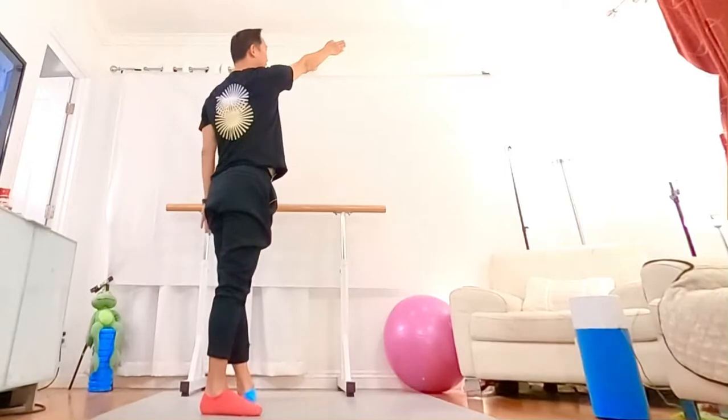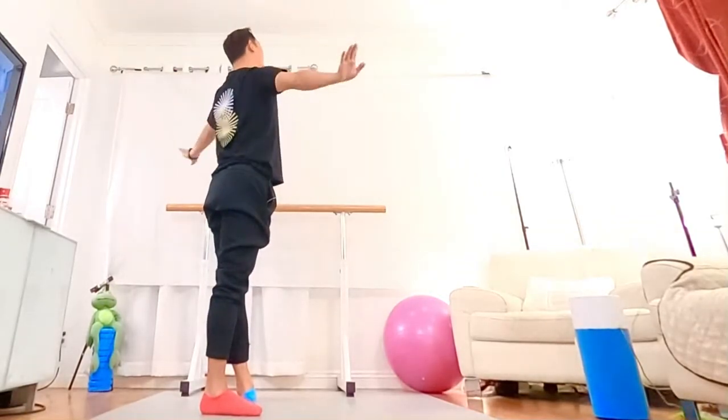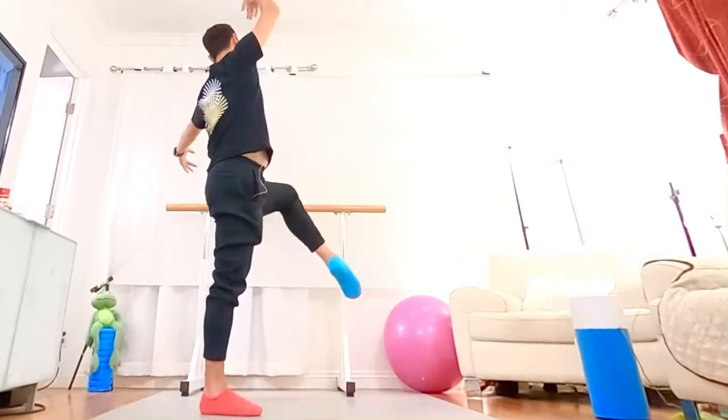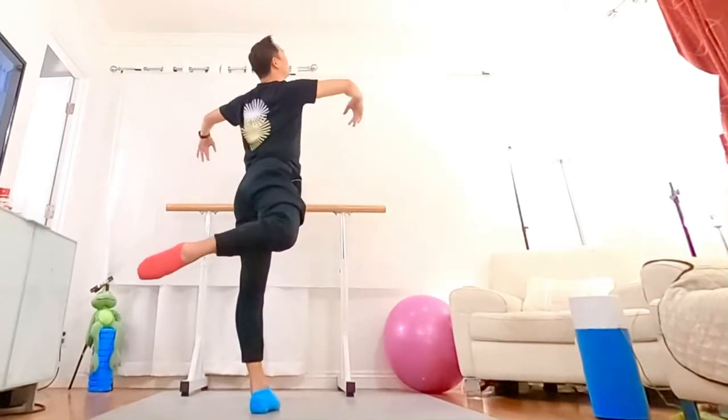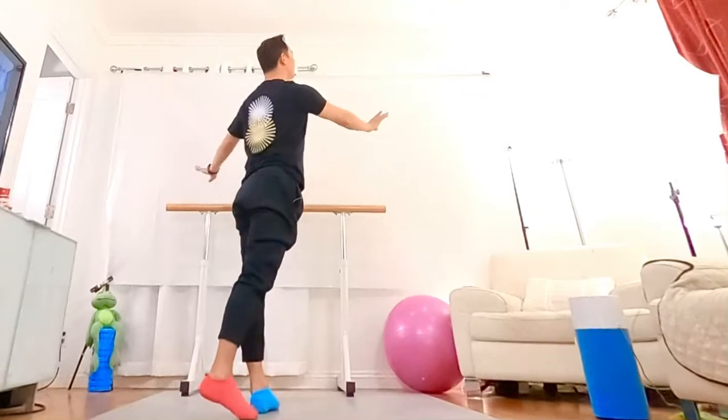And then, right now, face the right side corner. You do left side, depth of the P, front. One, two, three, four. Depth of the P, back. Five, six, and seven, and eight.